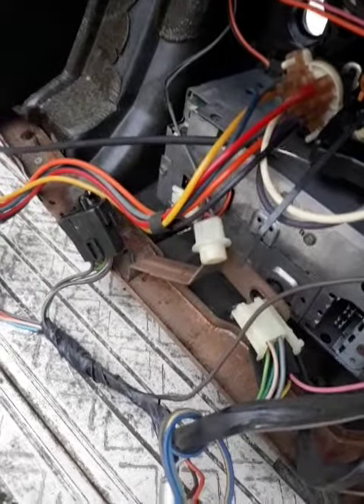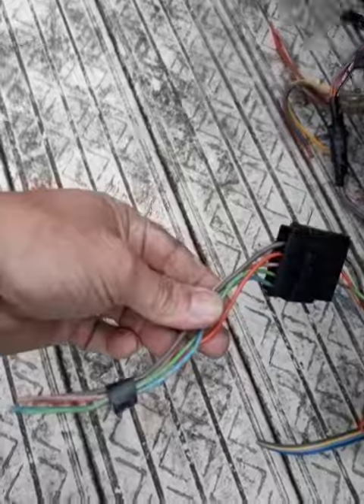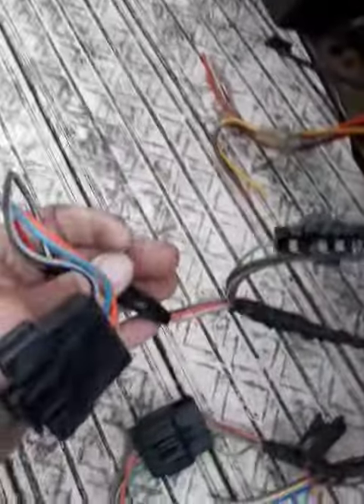That's the light for the temperature control panel — TCP. Everything is there. If I did make any cuts, I just left pigtails, just in case guys had messed up connectors going from the firewall. These are all connectors. Even the TCP, I left you a pigtail on that.